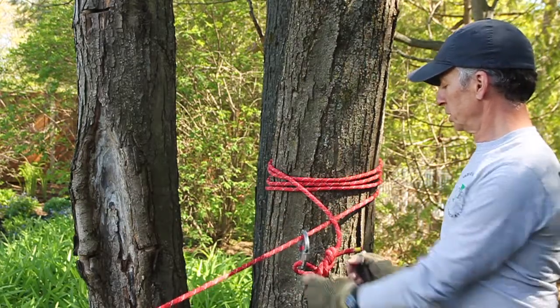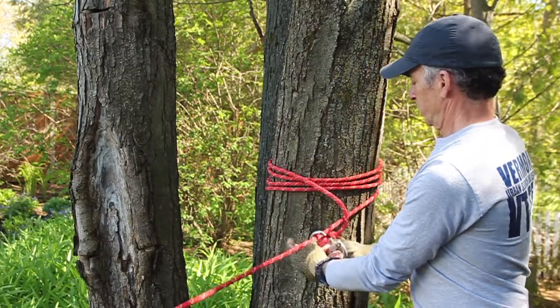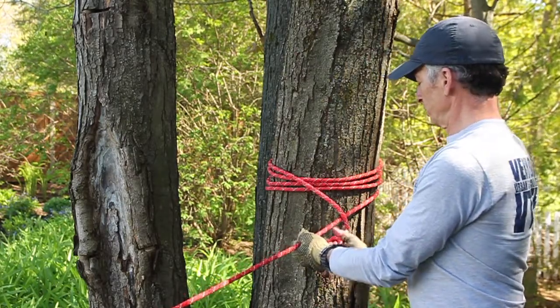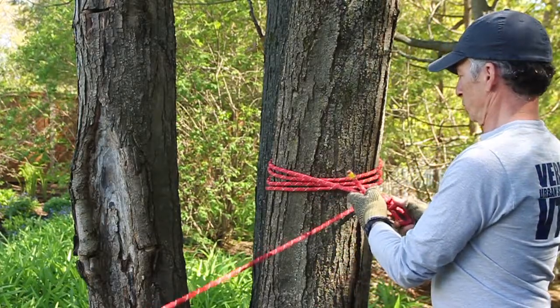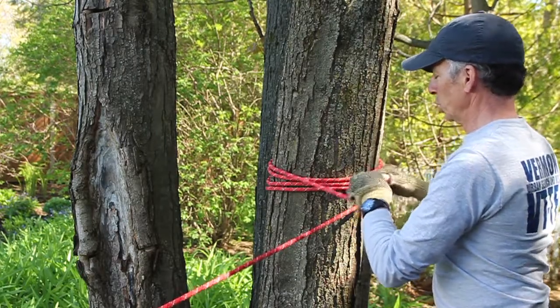If you want to be conservative with our hardware, we could tie a knot around the working end of this rope itself — that could be a figure 8 follow-through or a bowline.